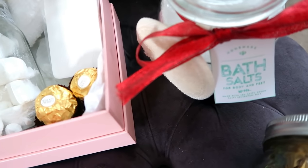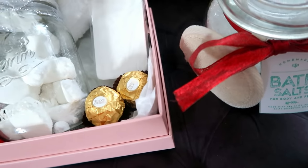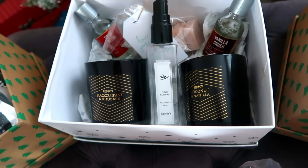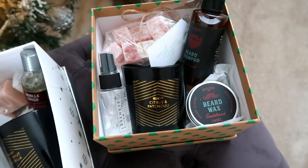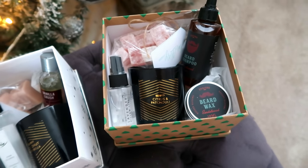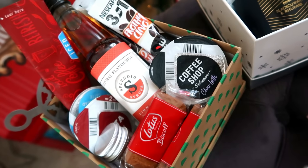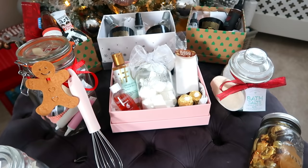That's all my little gift ideas. I really hope you enjoyed this video and it gave you some ideas if you're looking for inexpensive little hampers, jars, and gift boxes to do for somebody this Christmas. I would love it if you hit the subscribe button if you're not already subscribed, and give it a big thumbs up if you enjoyed it. I'll see you again for my next one. Bye everyone!